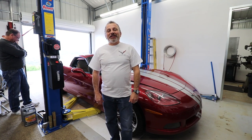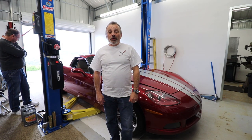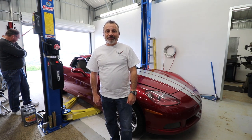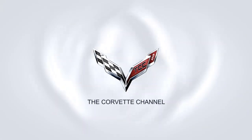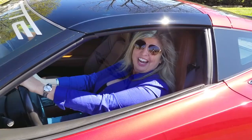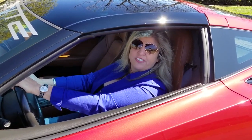Hi everybody, welcome to the channel. Today we're going to be showing you how to change the sway bar links on a C6 Corvette. I'm Jennifer and you're watching the Corvette Channel.